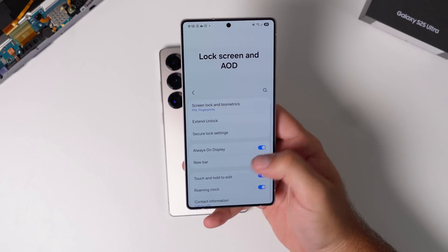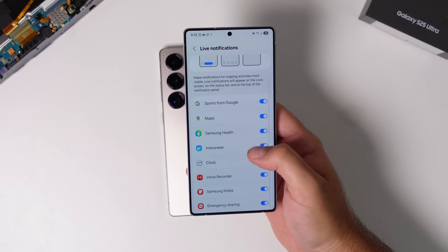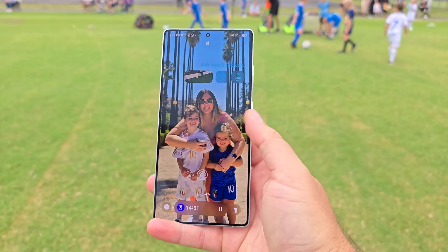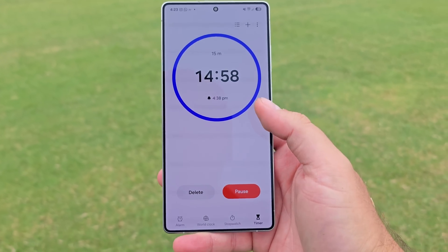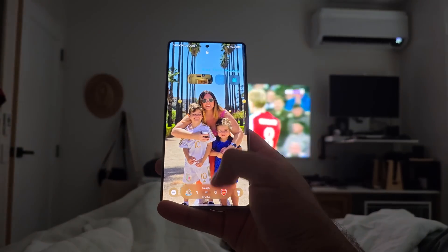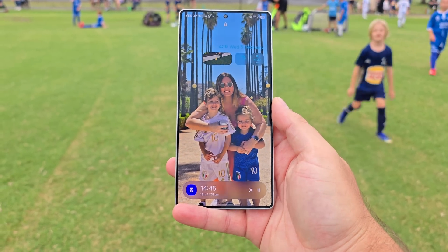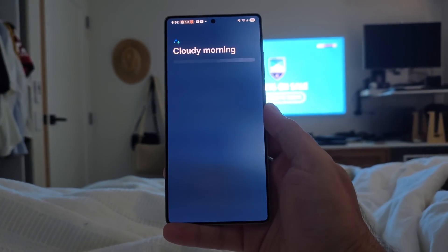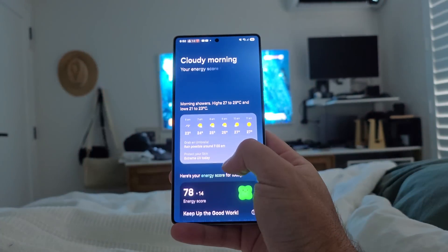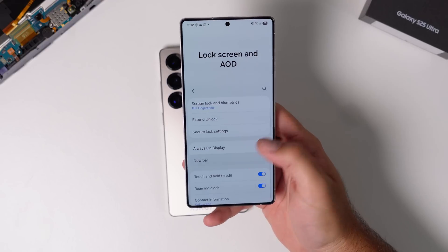Sandwiched between those two shortcuts is the now bar. Inside the settings you can see all the toggles for what can appear there, and it's just so convenient. I would leave this on because it appears on both the lock screen and the always on display. You can look at clocks, sports scores, maps — it shows a live activity there. The now briefing is part of that too. Turn the now briefing on because it's a little notification that pops up every now and then to give you a rundown of your day. You can customize that in the settings.